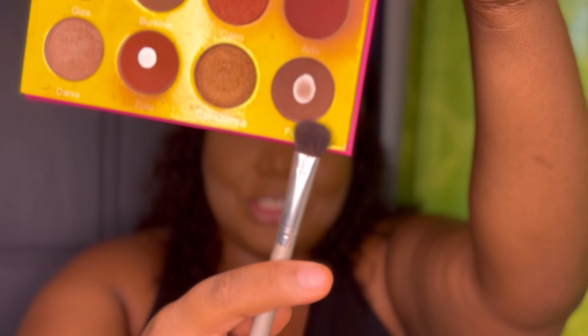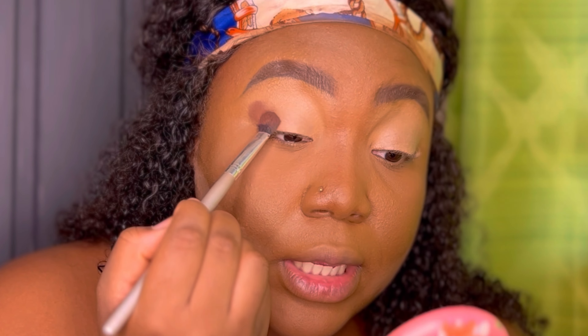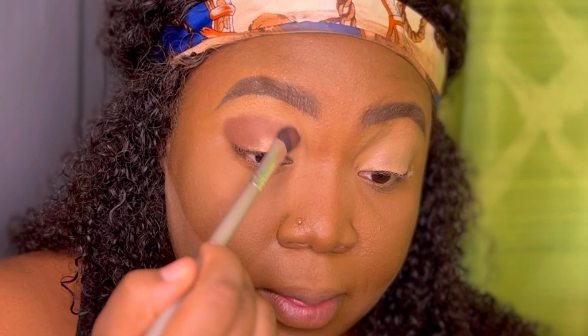After blending that out, I'll be going into my Juvia's Place Masquerade palette — as you can see it's been used. I'll be using the shade right here called 'Full,' which is a very brown shade. I like brown colors on my eyes, I think they just complement my eyes really well. I'm going to take that brown with a big fluffy brush and place it right in the outer corner, bringing it inside — stamping and then blending out, placing majority of the color in the outer corner and blending it inwards.